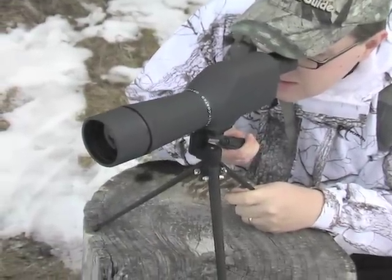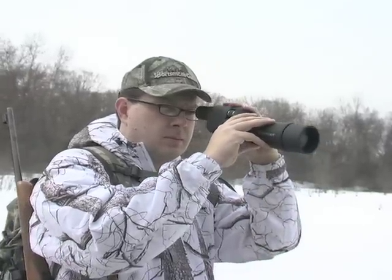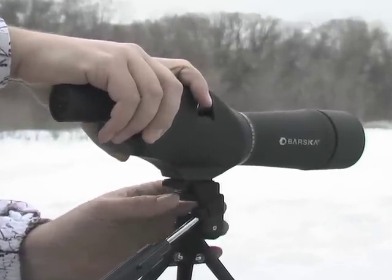Something move over there? Easily remove the scope from its soft carry case for an instant vivid view. For jiggle-free, rock-steady viewing, attach its foldable tabletop tripod.